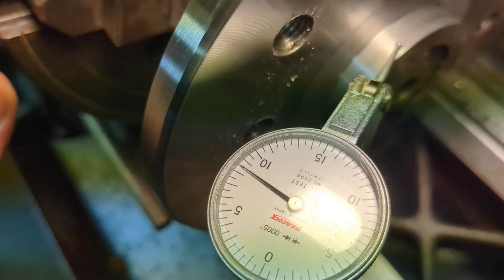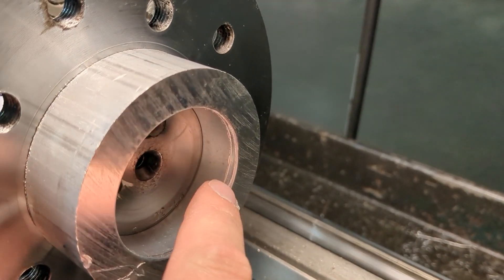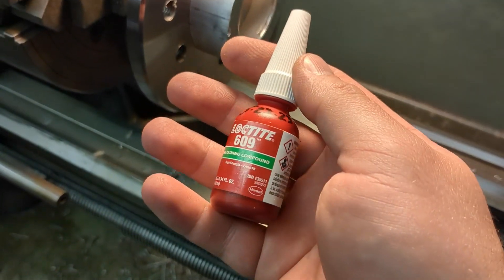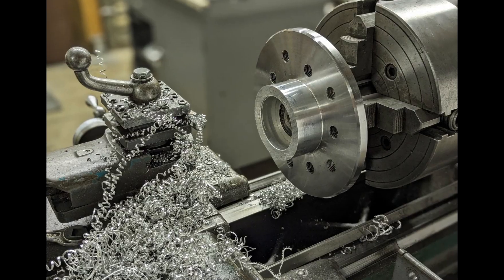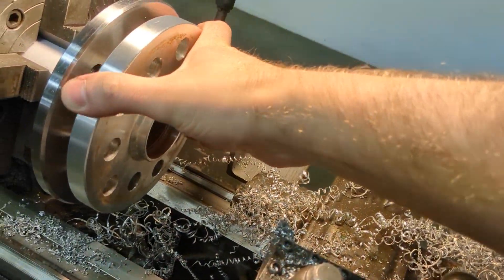I'm pretty happy with that. I was a little too tight on the press fit last time, but this one went on really nice. I also used Loctite 609. Got this fitting on here — perfect.